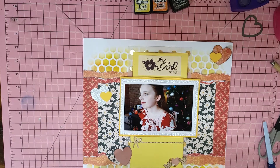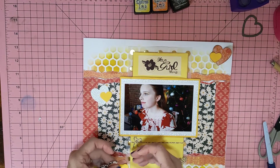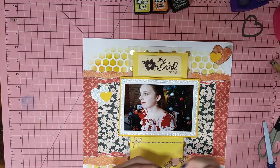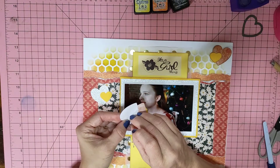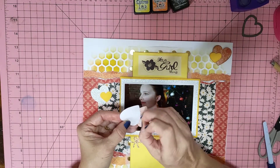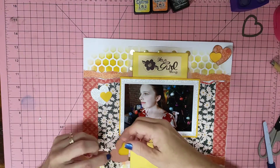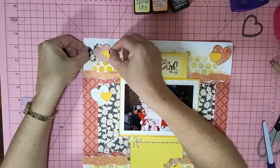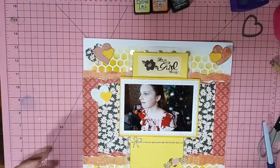It's always seven things that we've got to include on our layouts, and then Jackie gives us a twist at the end. It's always a twist that we go, oh no, do I have to?